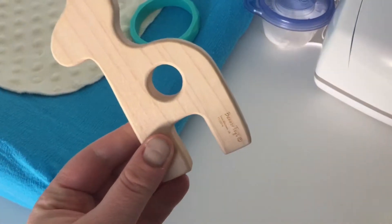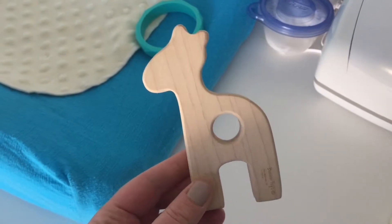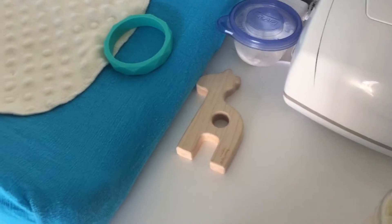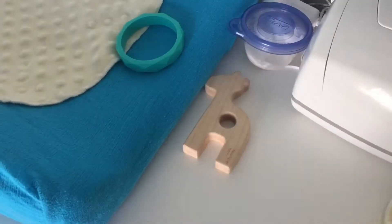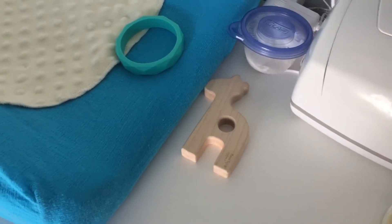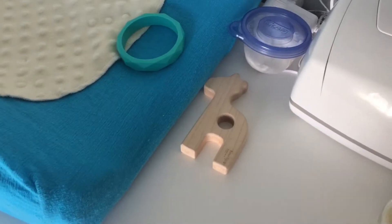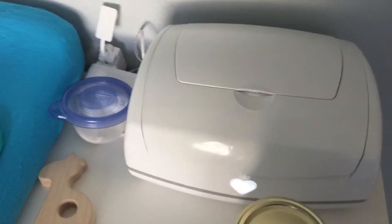The giraffe teether is from an Etsy shop called Banner Toys. I will do a review on some of the products we have from them, but we've been really happy with a lot of the stuff we've gotten. So if you're looking for some natural teethers and toys for your little ones, that's a good place to start.